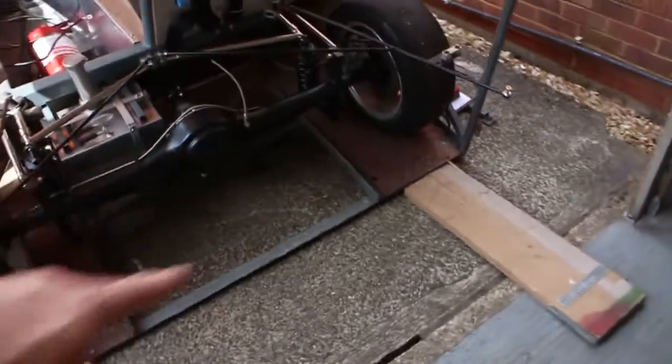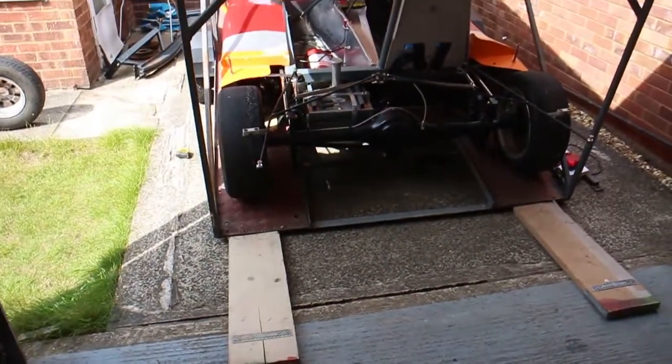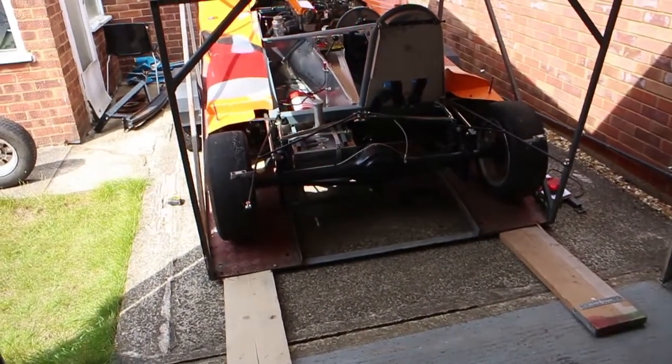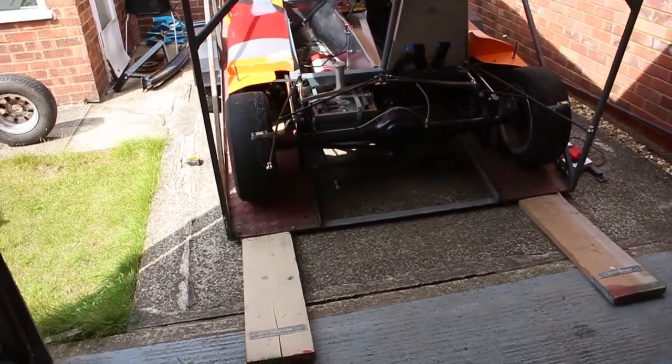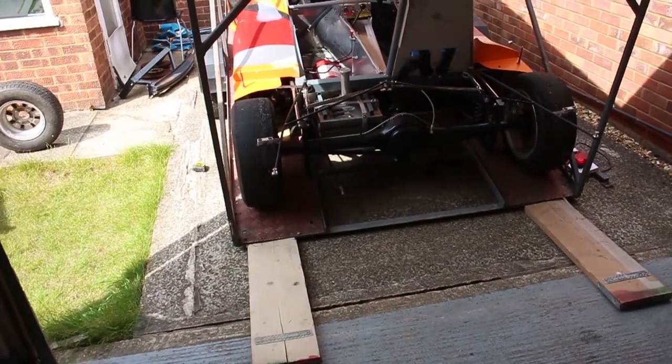It will cover the light bar because it will sit on the bottom. So maybe this trailer wasn't the best purchase in hindsight. I suppose the next question is, can we get the diffuser on? And how much do we have to chop off to actually get the car on and off without too much hassle?